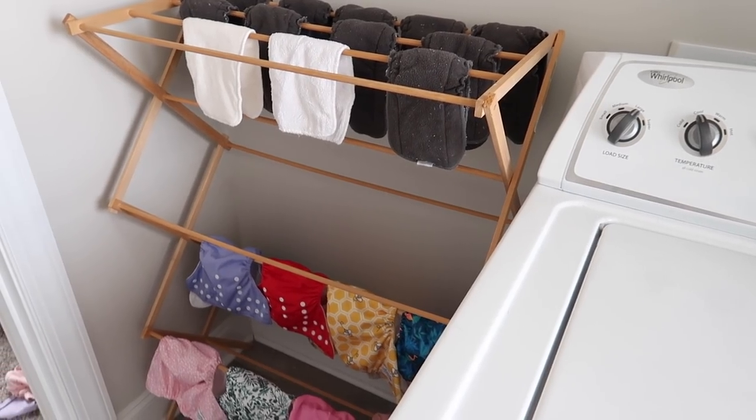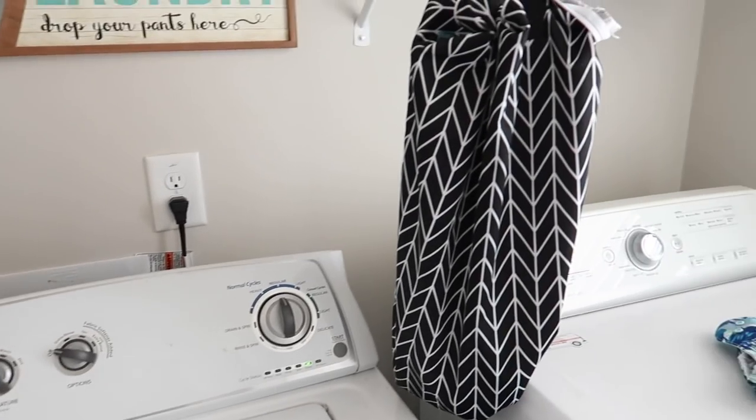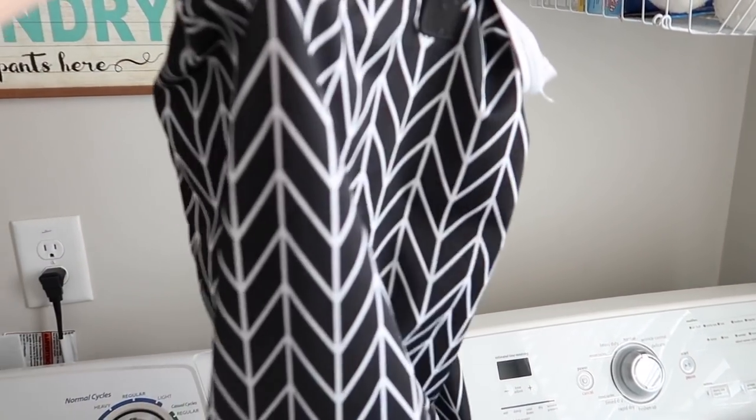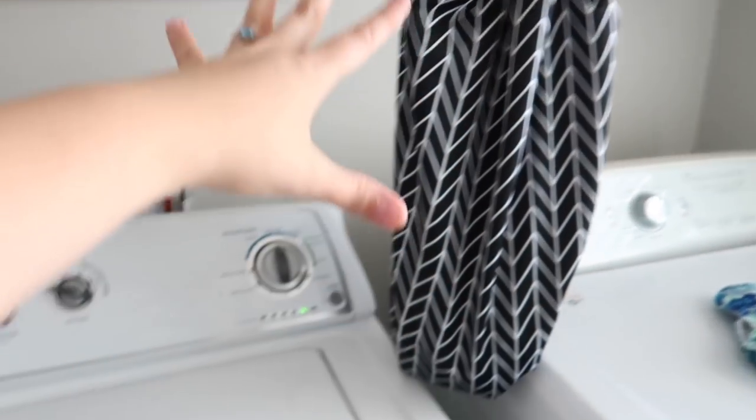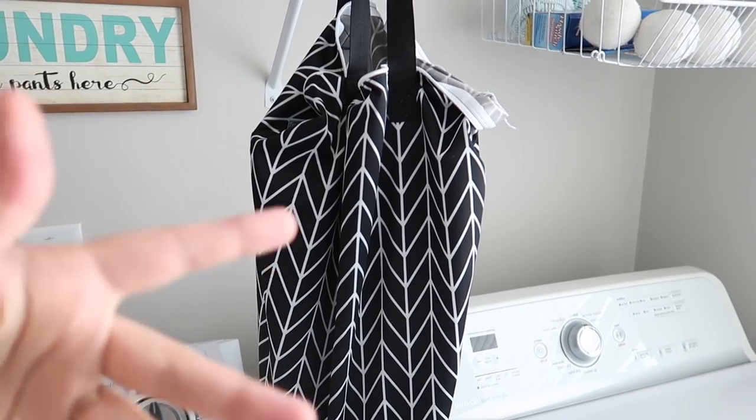We don't put anything in the dryer — they last longer if you don't. Our diaper sprayer is in our master bath right in there. But we keep this wet bag right here, and when it's time to wash we throw the wet bag in the wash with it, so that it gets washed every time, and then we just hang dry it.